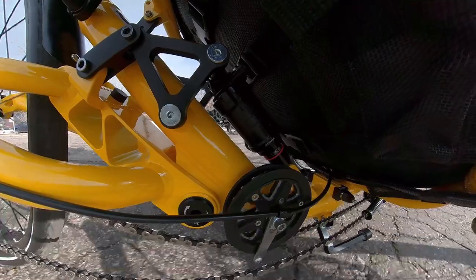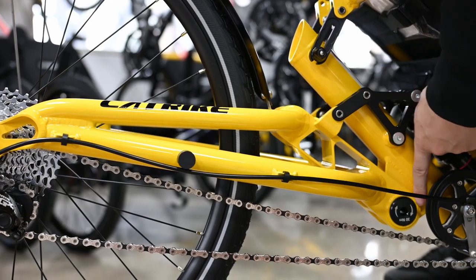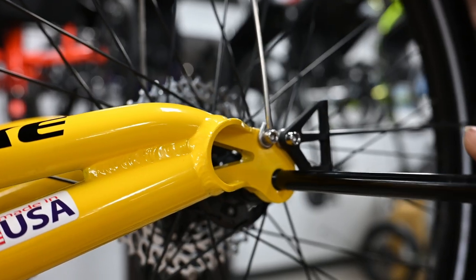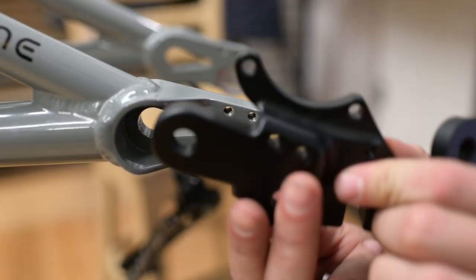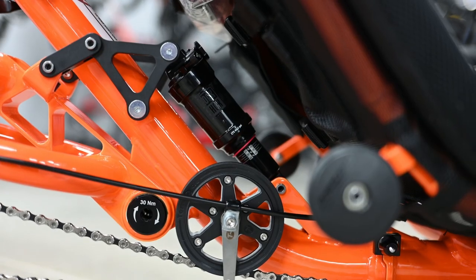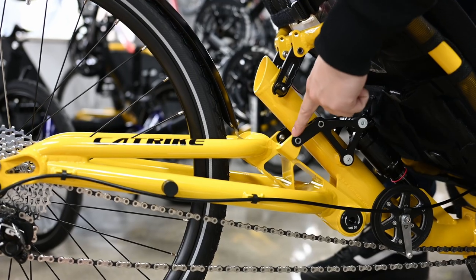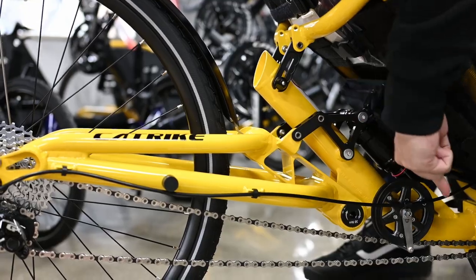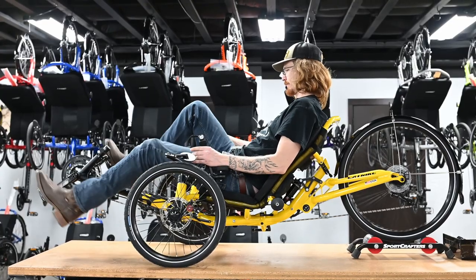The rear suspension features a CNC swing arm with a single front pivot. The swing arm itself is triangulated to maintain stiffness at the rear wheel, and as of 2019 comes with Cat Trike's through axle hub system. The suspension linkages allow the shock to lay nicely along the main frame tube and direct the shock's force to a nearly perpendicular angle to the rear chain. This shock linkage design reduces squat to a minimum.